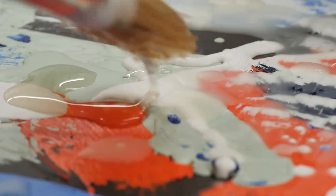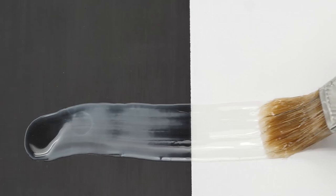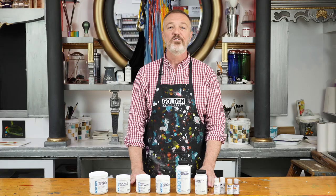One obvious difference between working with acrylic medium versus working with hot wax is that wax is clear when hot but then becomes cloudy as it cools, while acrylic mediums are white when wet and become translucent as they dry.